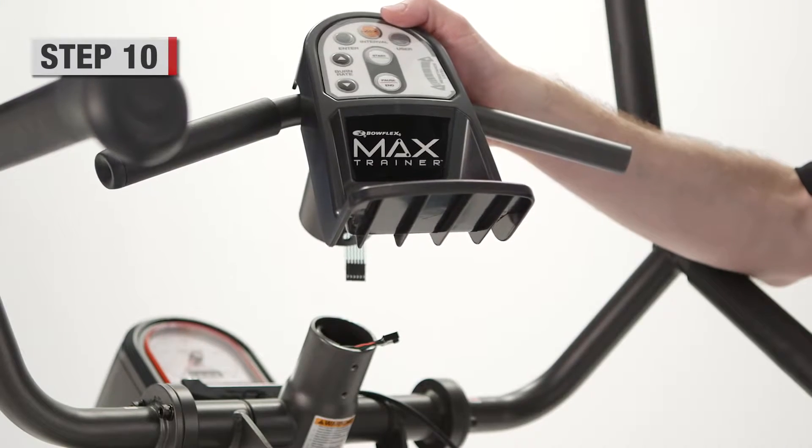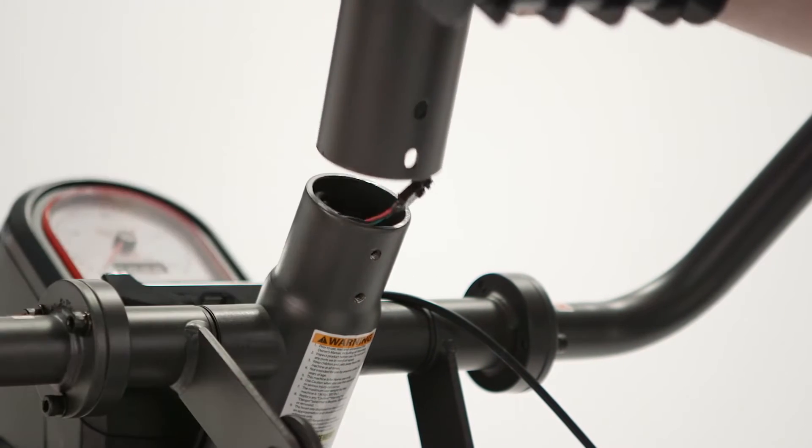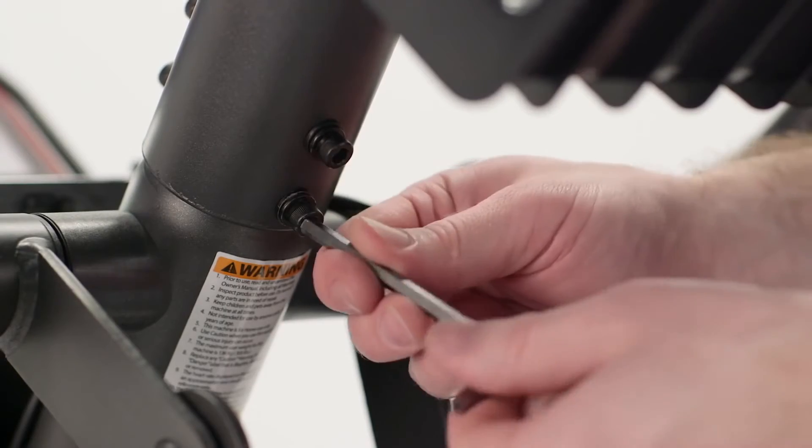Step 10. Carefully connect the cables on the static handle bar assembly to the frame assembly. Now attach the assembly to the frame using four socket head screws and washers.